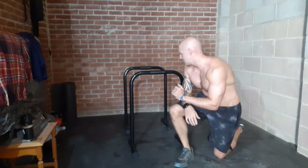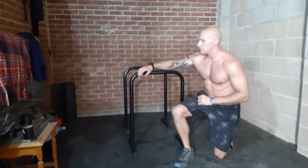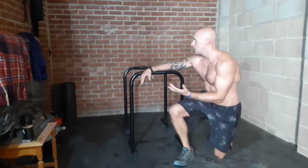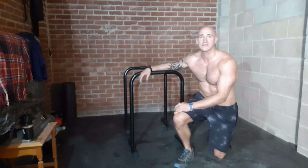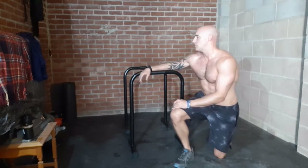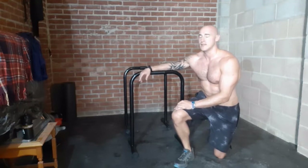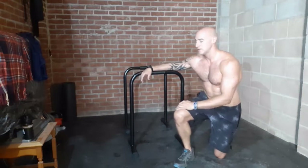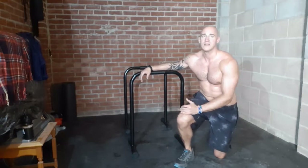That's it guys — push parallelet workout. Hope you enjoyed it. If you did, give it a thumbs up. If you want to see anything more on parallelets or calisthenics, please leave a comment below about what you'd like to see. Until then, make sure you stretch off, take on plenty of fluids, eat food — that sort of normal stuff. Don't starve yourself trying to lose weight. See you next time.